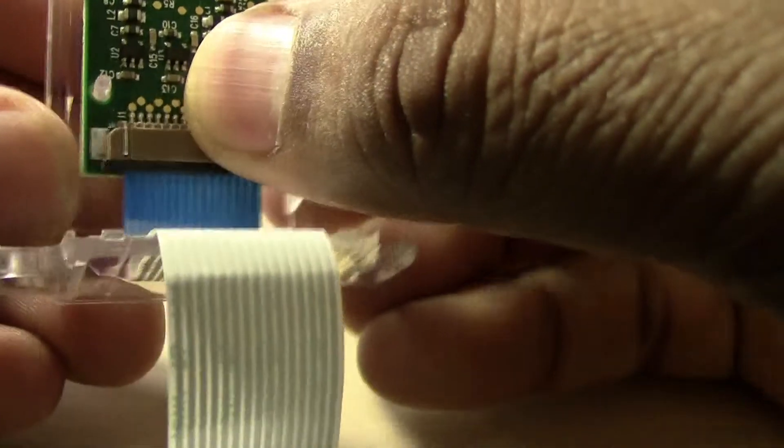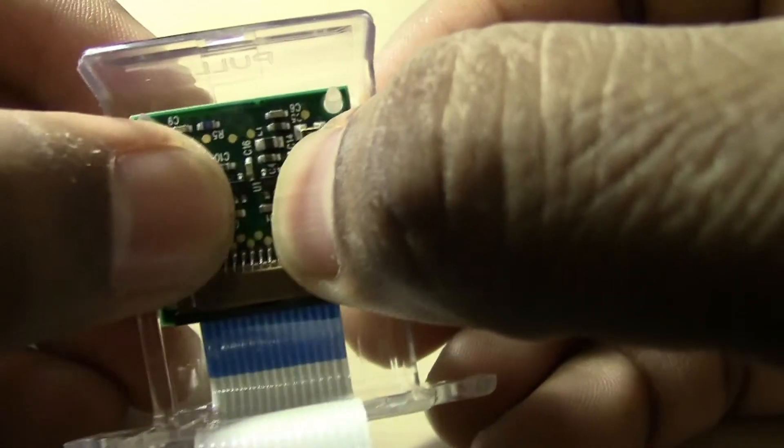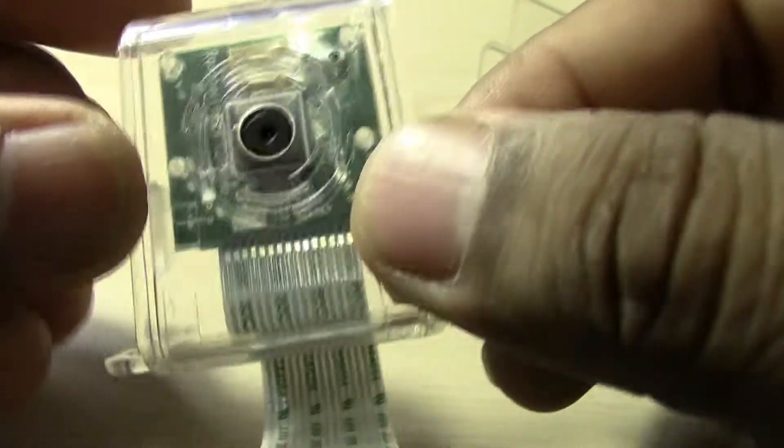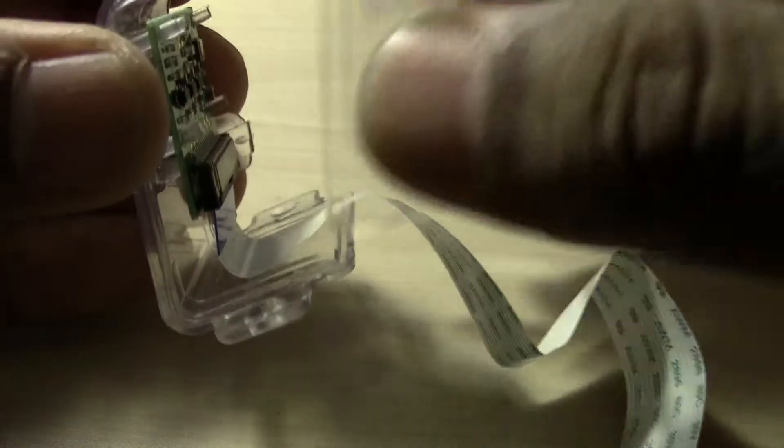After putting up the camera, just check — you might have to slightly press the circuit board. There you go. This is now fitted completely and nicely, and now you can close the case.